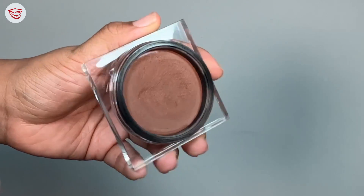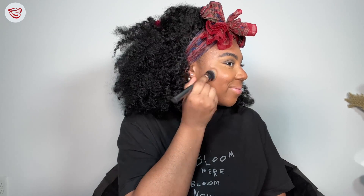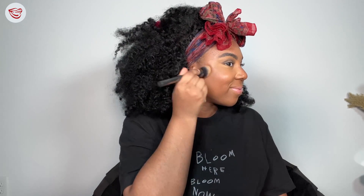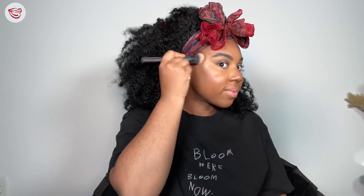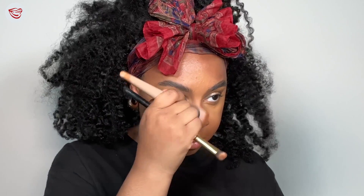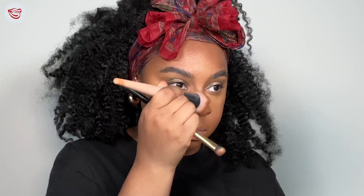Putting concealer on your forehead and your chin just balances out the light that you're adding back into your face. Sometimes if your concealer becomes a little too much, you can take your foundation brush to blend out the edges. Now taking our Huda Beauty Cream Bronzer, we're going to bring that warmth back into our face. When it comes to cream products, you really want to build it up — less is more because you cannot take product away, but you can always add more. If you ever go too crazy with your cream bronzer, you can take your foundation brush to diffuse the edges ever so slightly.